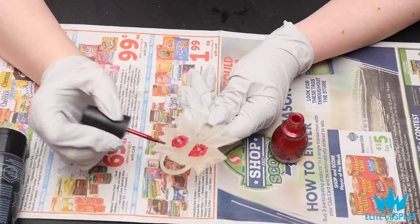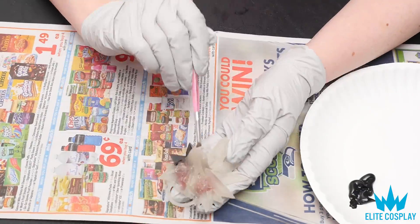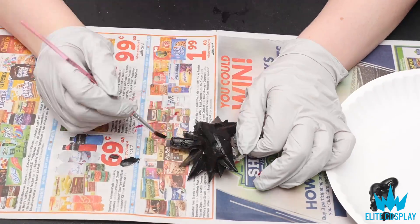Now it's time to paint. I'm using the nail polish method just for the eyes on the back, to make the redness of the eyes really pop. Then I'm using just black acrylic paint for the overall base coat of the object.